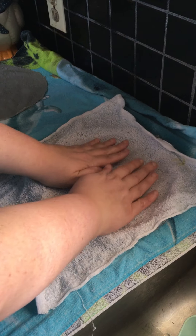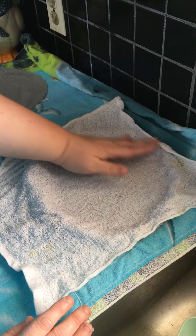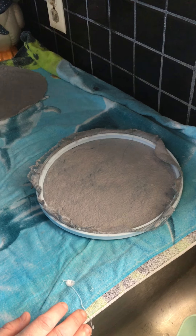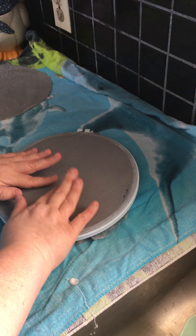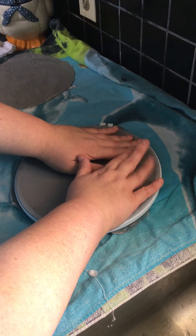Hello everyone, this is Patrick Willard. We're going to learn how to make some paper as part of the pulp and paper merit badge, or if you just feel like making paper, this is a great activity for your Cub Scouts or if your child doing their pulp and paper merit badge has siblings that might want to join in.